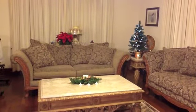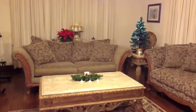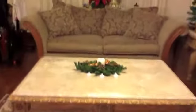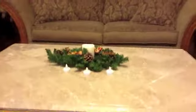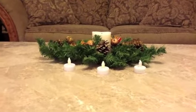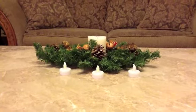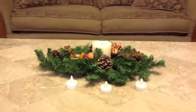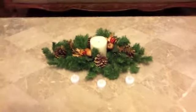Here we are — here is my final product. You see the wreath that I told you about. And you can even see these little fake candles that I actually lit up right now. I don't know if you can see, but they are lit up. This is a beautiful wreath.